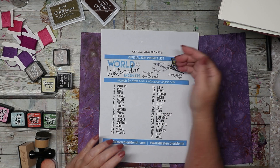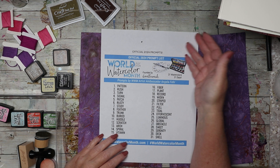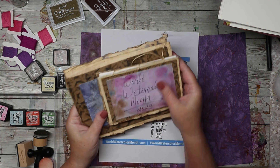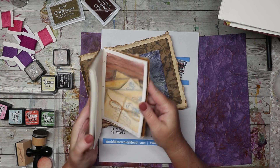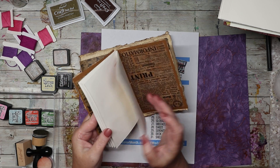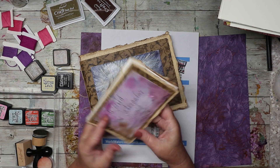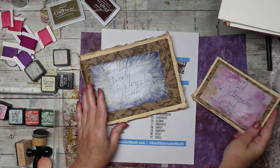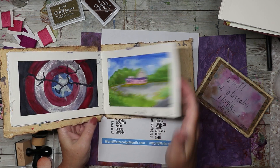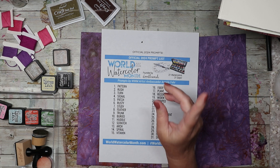Hello all! Next month is World Watercolor Month, so this is a sneak peek into my planning. It's a challenge I did and finished last year that didn't feel like a challenge at all. I had these handmade watercolor journals that I made for myself to practice making books. They're not the best, but I love them, so I used them and made a little cover to go on top of each one. I did all the prompts through the whole thing, so I have two finished books from last year.